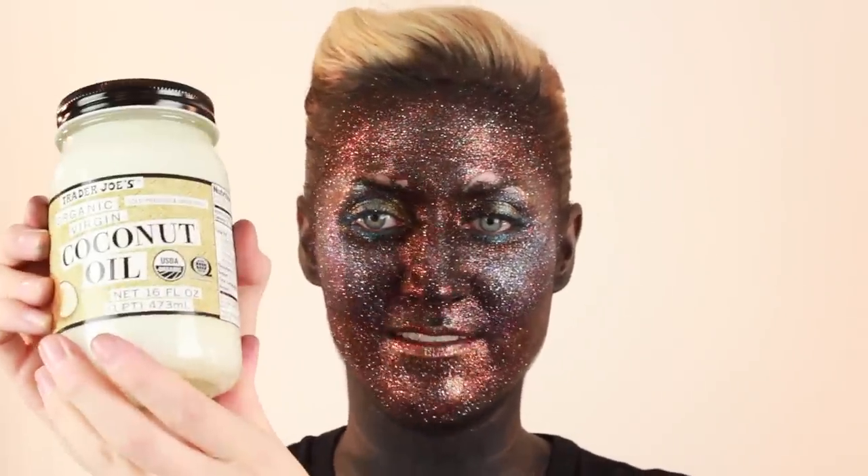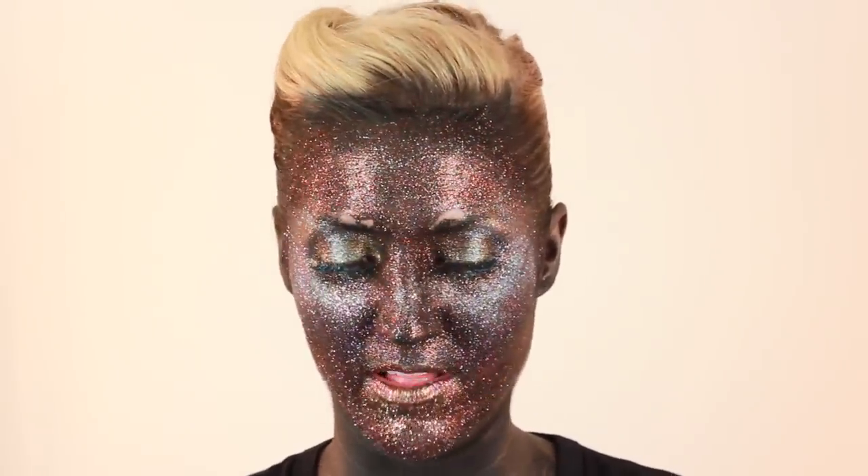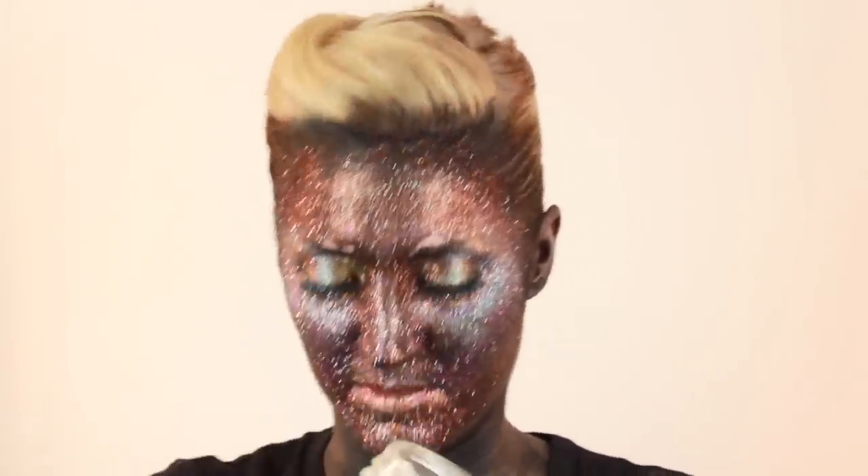Glitter doesn't stick to water-based stuff, so what you are going to need is coconut oil. Any kind of coconut oil — doesn't matter what. Other oils work, but I prefer coconut oil. Now, it's going to be totally solid when it comes out of the jar.